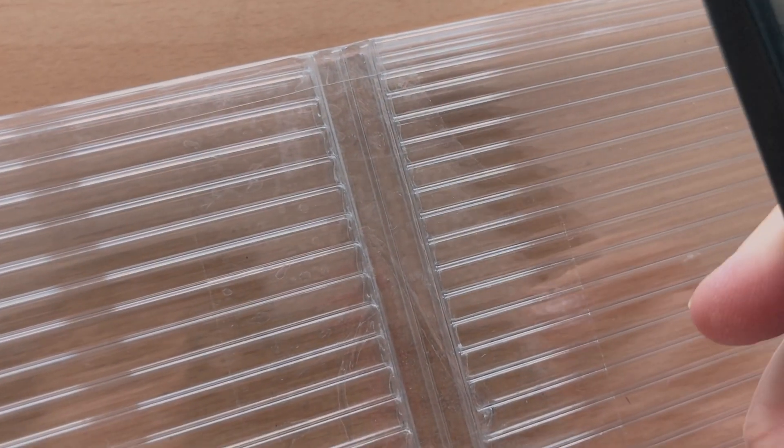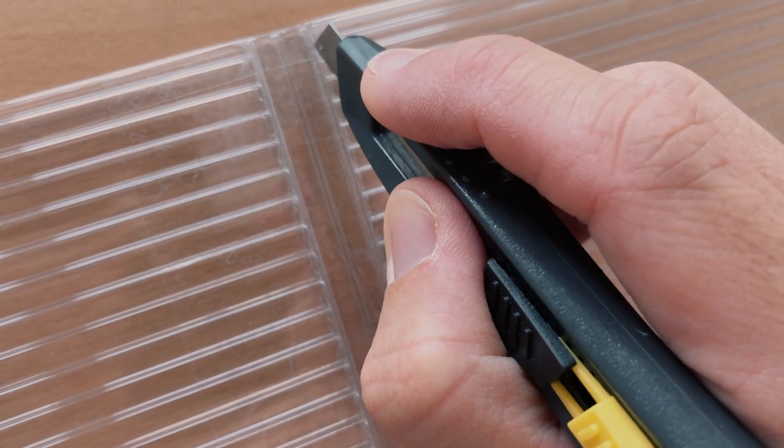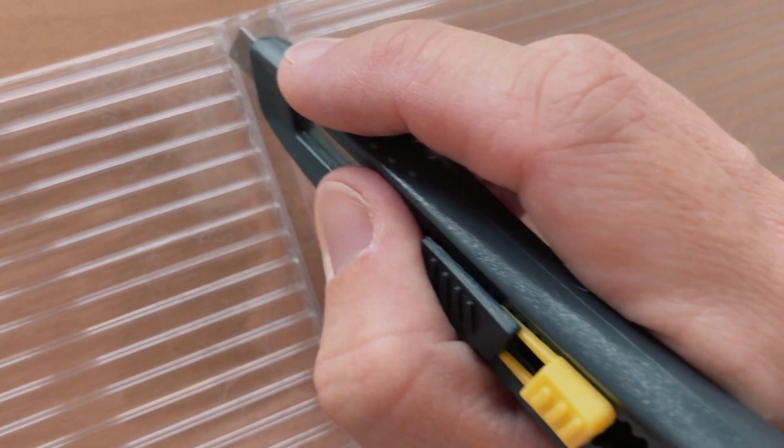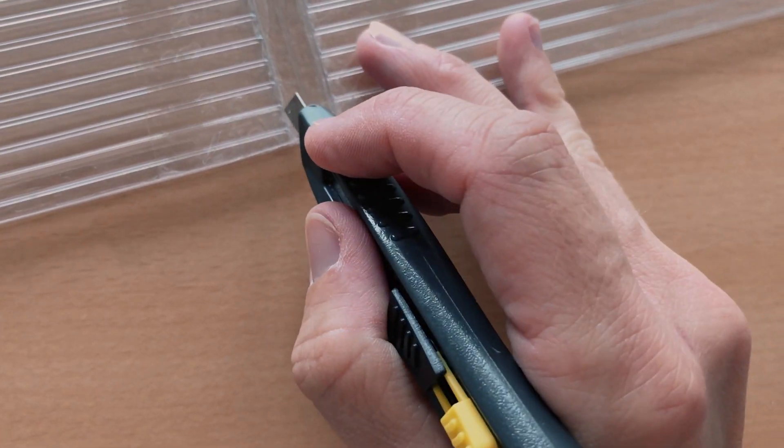Then on the outside of the cover, just cut the tape you just added with a blade, so that you can open and fold your folding board again. If you don't, this tape is going to block you from opening it. But now it works again.